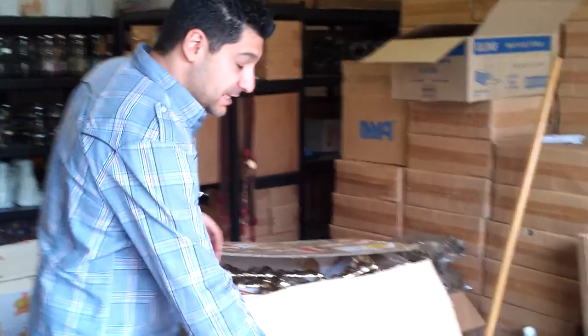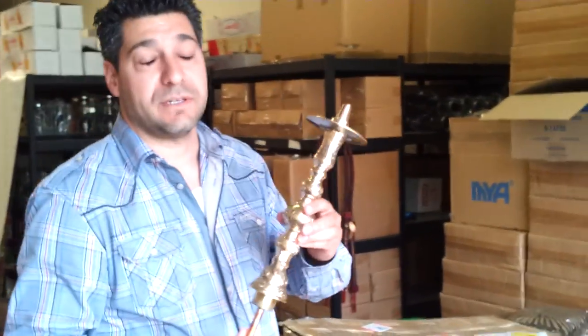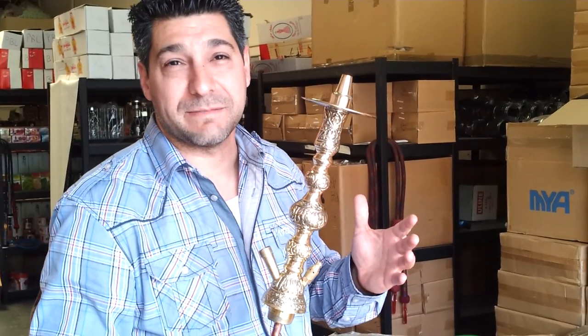Hey guys, John with LukaJohn.com here. The thing that you guys have all been waiting for are these Turkish pipes. I don't know if this is called the Sultan or something, but it's the El Nefes pipe.